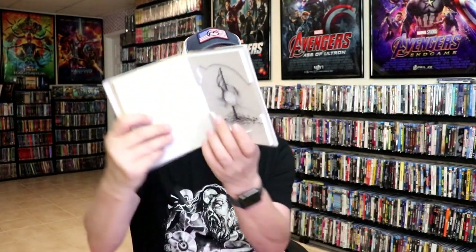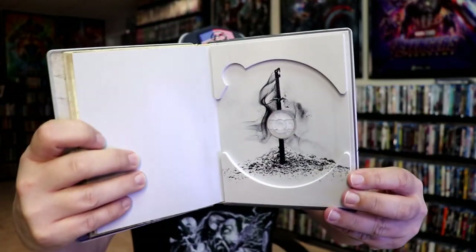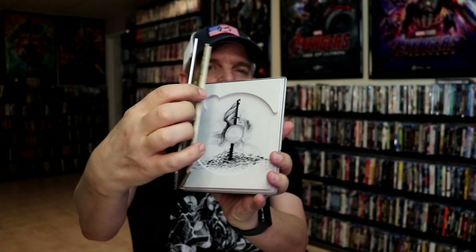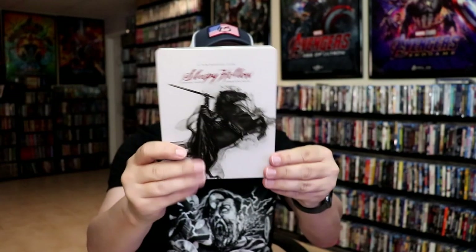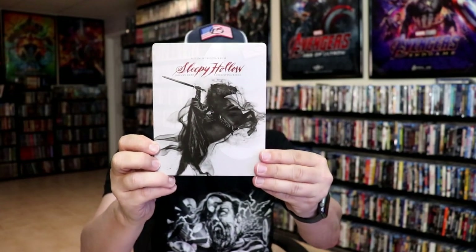And then underneath the disc, we do have that little bit of artwork. Very unusual looking Steelbook-Digibook combo, but really nice to have. Overall, I do like the style of the Steelbook and the way that it looks.